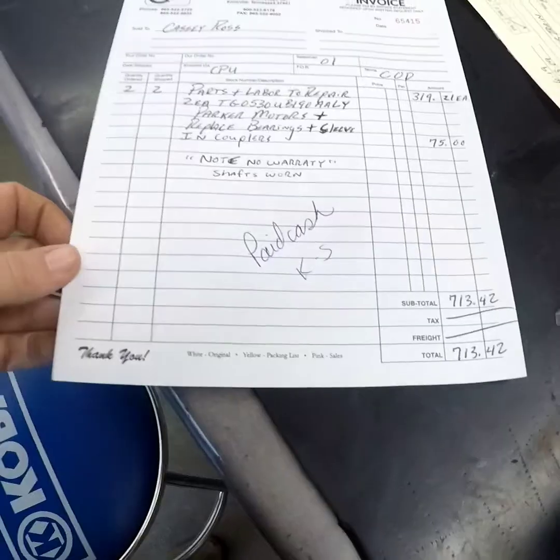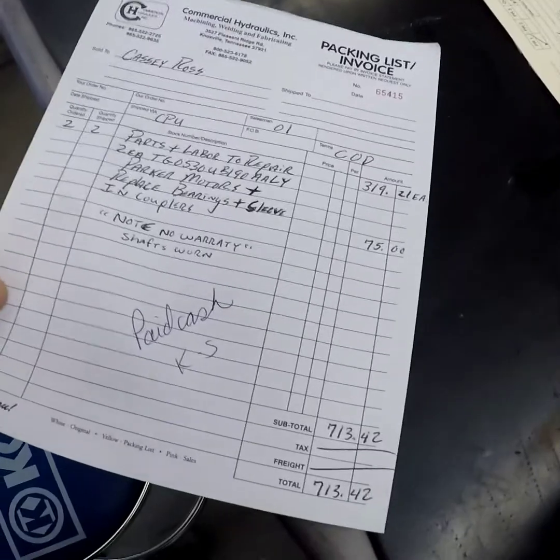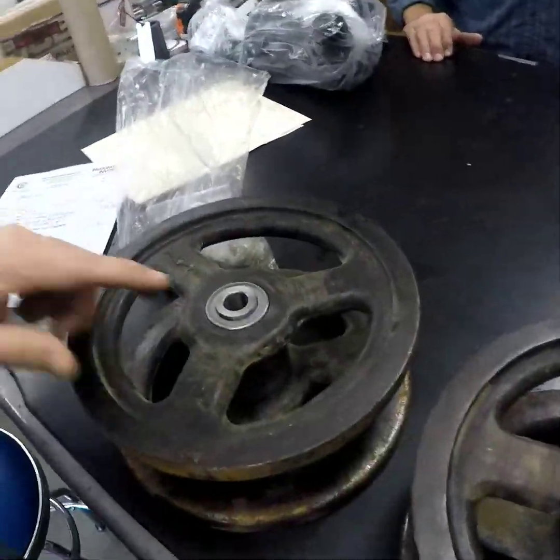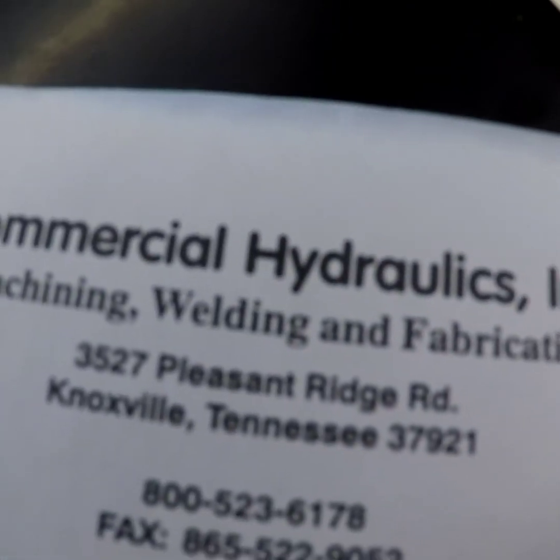New motors or rebuilt motors. Really nice to meet you and everything. Absolutely. I better grab this phone line. Here at Commercial Hydraulics, this is Tom — or Joe, sorry — Joe rebuilt my hydraulic motors and put some new bearings in for me here. So it's time to get back to the shop and get to work. Commercial Hydraulics is awesome.